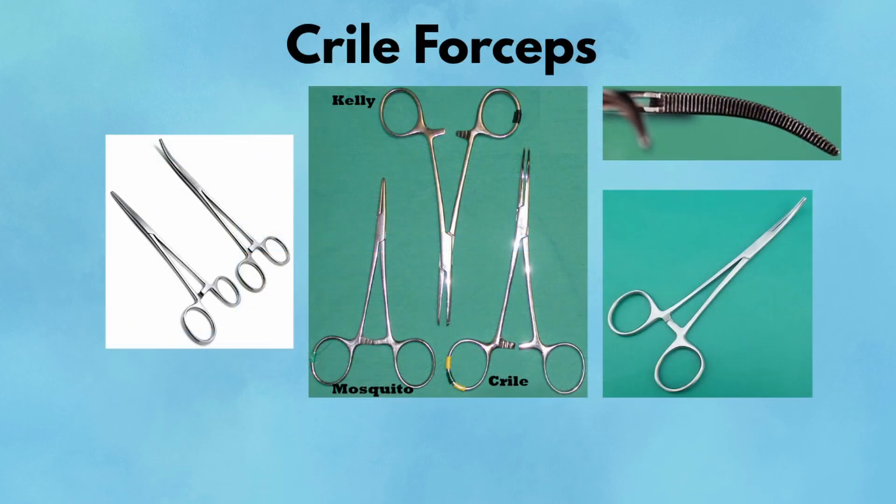Crile forceps. Crile forceps are curved or straight hemostatic clamps used for clamping smaller blood vessels and for blunt dissection in soft tissue. They're shorter than Kelly clamps but have full-length serrations along the jaws, offering consistent grip throughout. You'll use them early in dissection to tease apart connective tissue planes or to clamp vessels before ligation. Pearl: Great for spreading soft tissue and isolating vessels in controlled steps. Pitfall: They're not strong enough for pedicles or thick fascia — use them for finesse, not force.